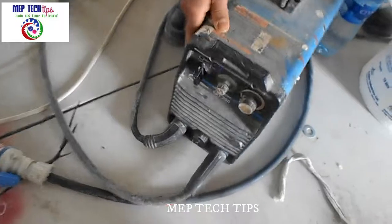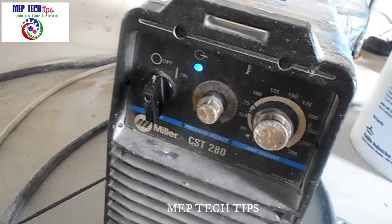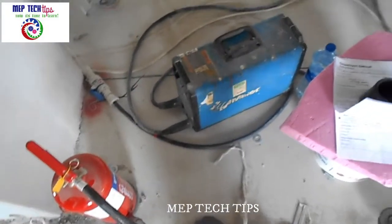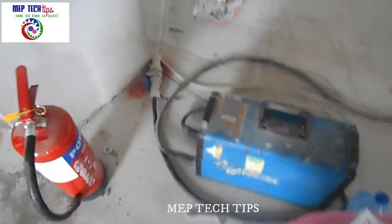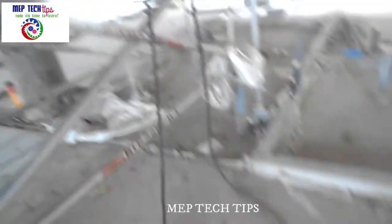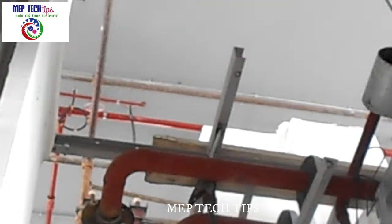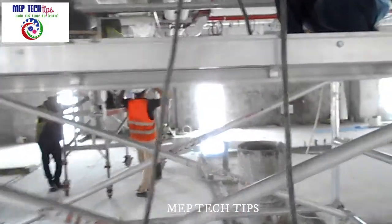You can see this is the arrangement of our welding setup — in this position we are going to start welding. You can see the cables: the main supply is coming in and fixed at the back side. Two outgoing cables — one is going to earth and one is going for welding. The welding holder is on top, held over here.